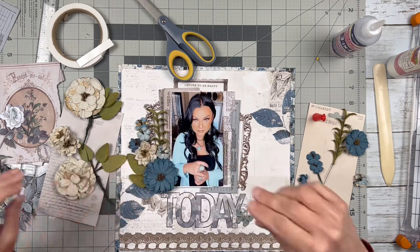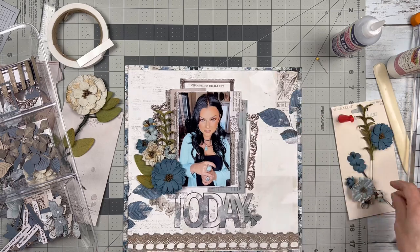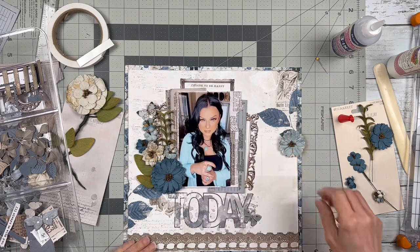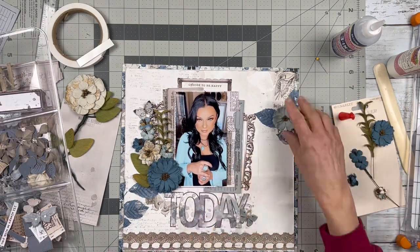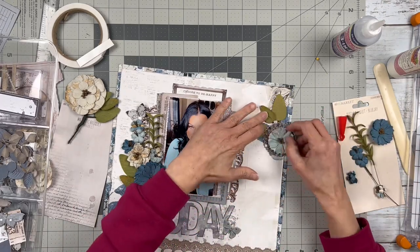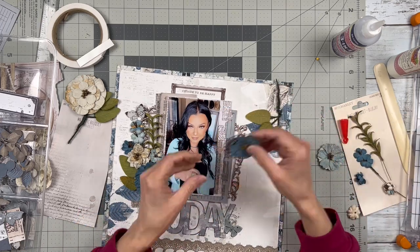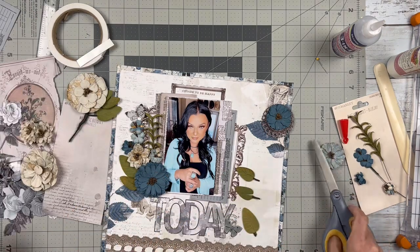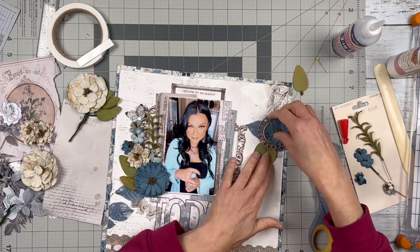I love creating great big floral clusters, which I will do here. I'm using a variety of different shapes, sizes, and shades of blue and off-white. I'm going to add the butterfly up at the top. I know I need another cluster because it's not balanced right now — I thought about adding a cluster at the top right but did not like how that worked; I just couldn't get it to work there.